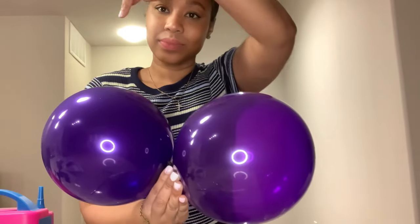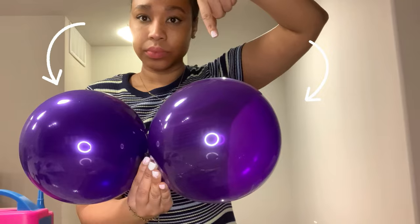Which one is the double stuffed balloon? Let me know down in the comments — is it the left or the right?